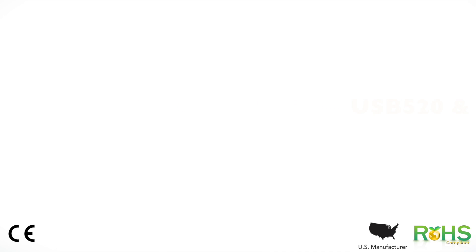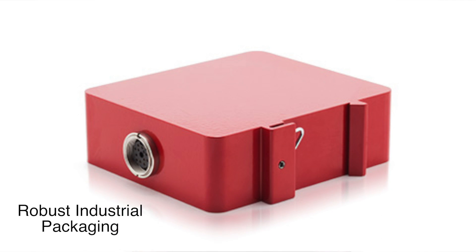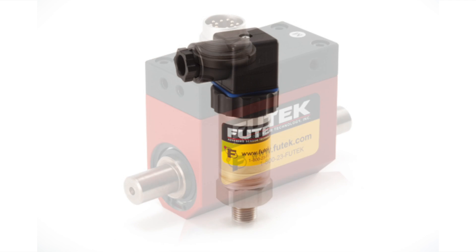The USB 520 and 530 are one of our latest offerings in our very popular USB solutions family. Our goal was to create a single USB solution that can work with a large range of sensor output types. As a result, we engineered a high precision instrument that can work with millivolt per volt output sensors as well as with amplified voltage and current output sensors.